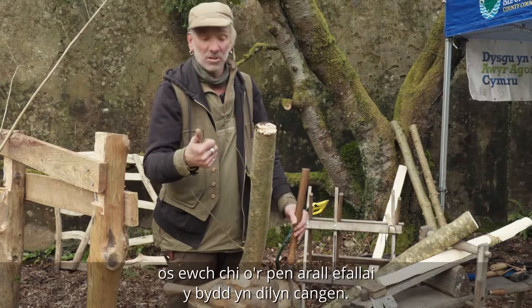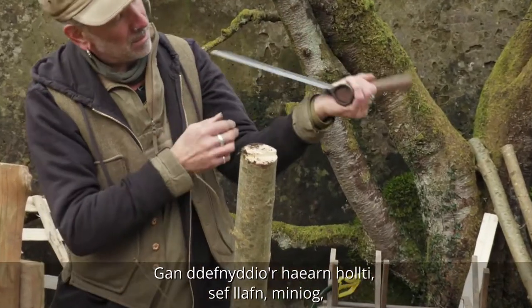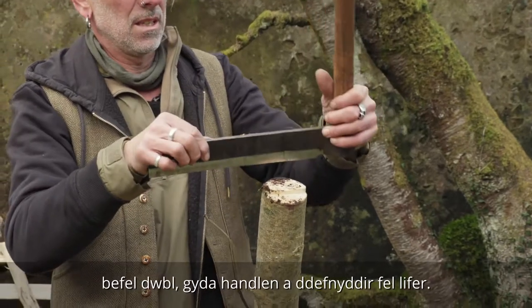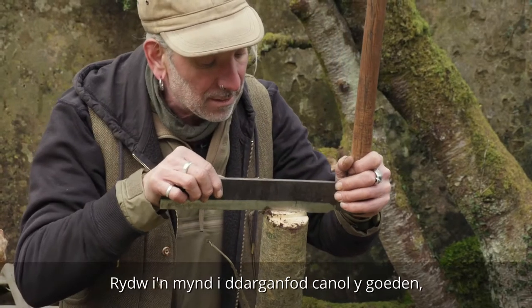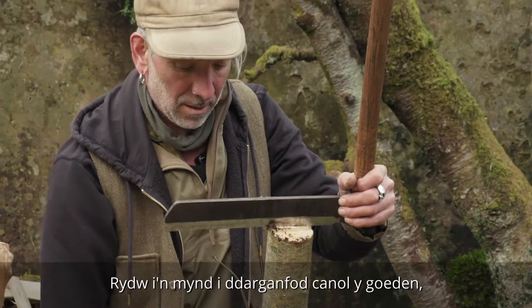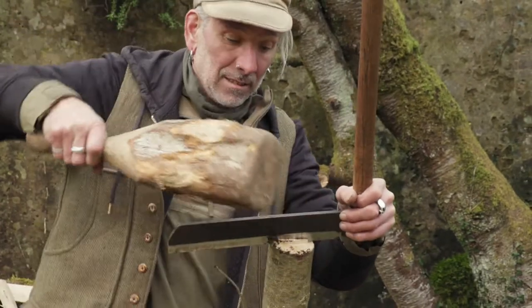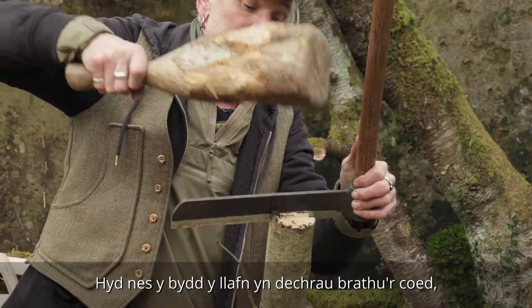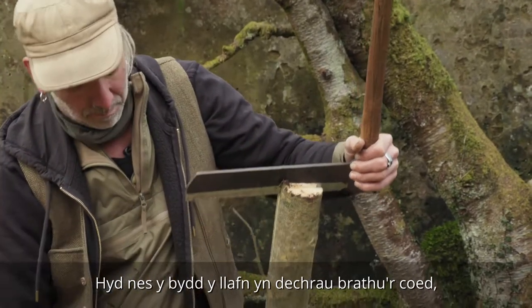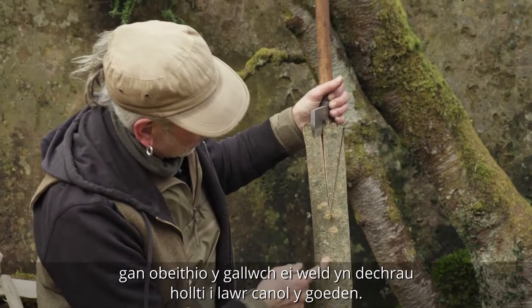If you go from the other end it will want to follow the branch. Using the fro, which is a blade sharpened with a double bevel and a handle which you use as a lever, I'm going to find the centre of the tree and give it one firm whack, just until the blade starts biting into the wood and you can see it starting to split down the middle of the tree.